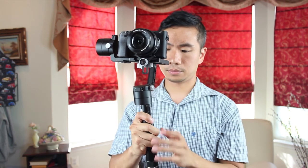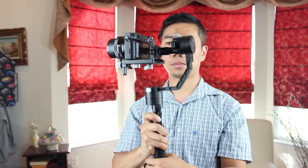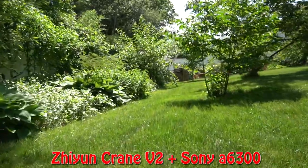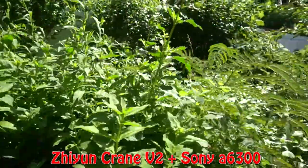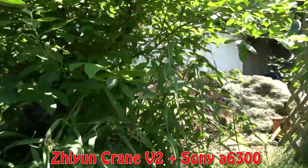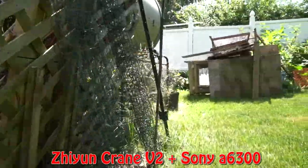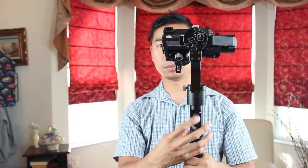Now we're ready to power on the gimbal and do a few test shots. Just press and hold the power button until the LED light flashes. You'll see the camera lock into a stable position. There are three modes on this gimbal. The default mode on startup is pan-follow mode. This mode keeps the camera level while allowing you to pan left and right as you move and twist the handle for very smooth traveling shots. You can change the tilt in this mode by using the joystick in the handle.